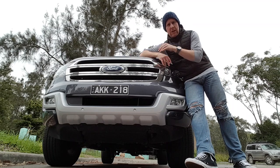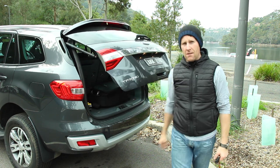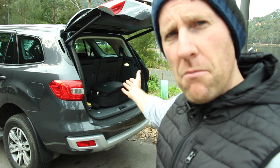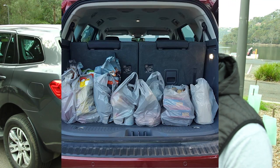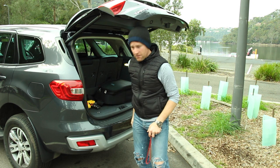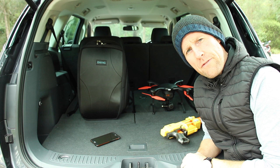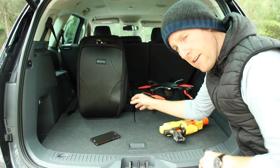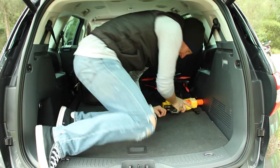Under the hood it's got the 3.2-litre five-cylinder turbo diesel engine — it's got power, it's got torque, it goes well. There's a push button and also a double-click on the key fob to open up the boot. With the seven seats up the boot isn't monstrous, but there's enough room for seven bags of shopping — which I proved — plus a drone and some Nerf guns.